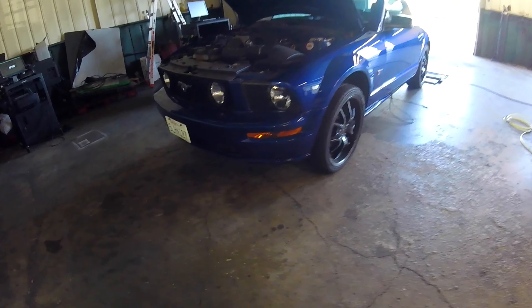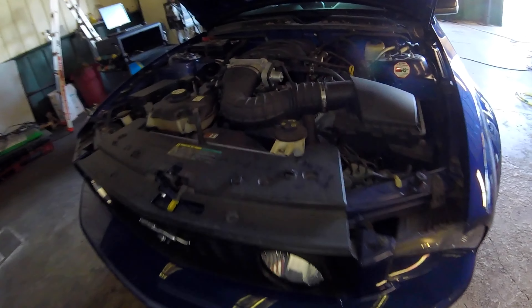Thanks for checking out Scotty's Hobbies. Today we're looking at this 2005 Mustang GT 4.6 liter. This will be the same, if not very similar, from the 2005 to 2014 year models.